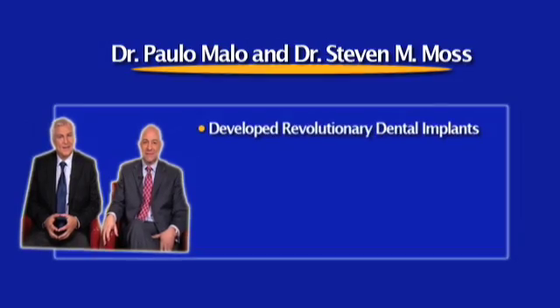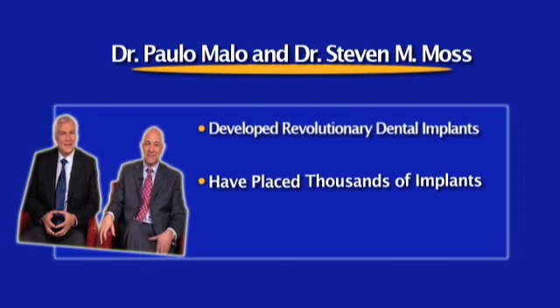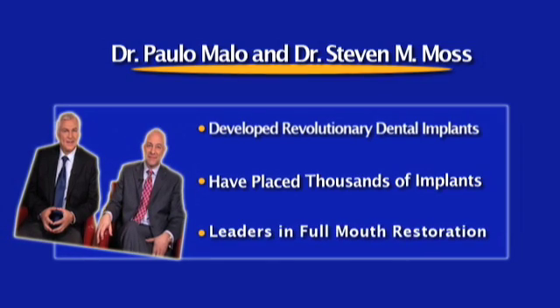I know — a beautiful smile, and now it's going to be available to millions of people, literally overnight. What are we talking about? It's an all-on-four technique, and the doctors are joining us now. Doctors, welcome to Get Connected.